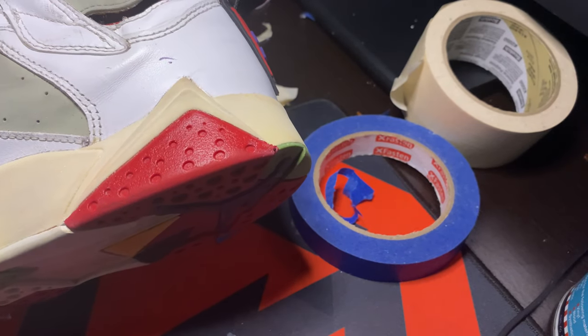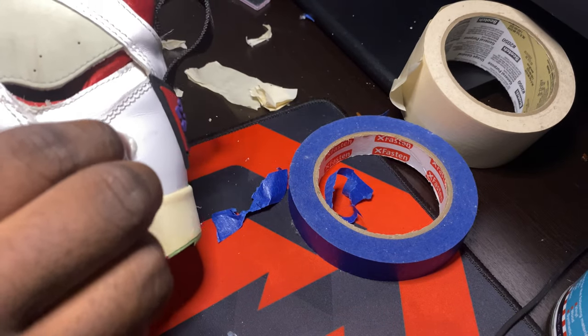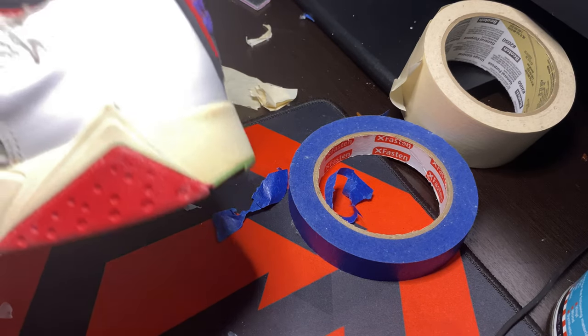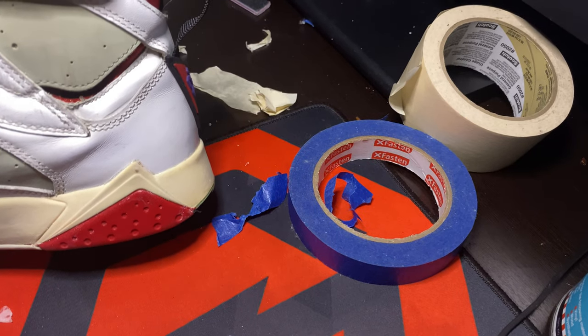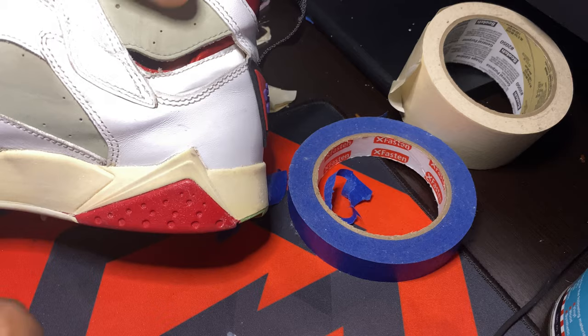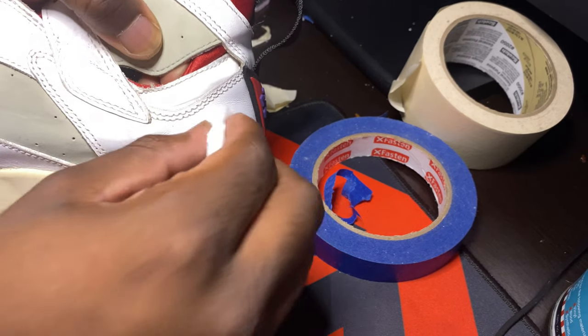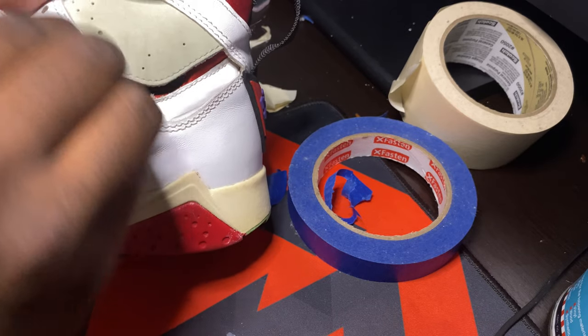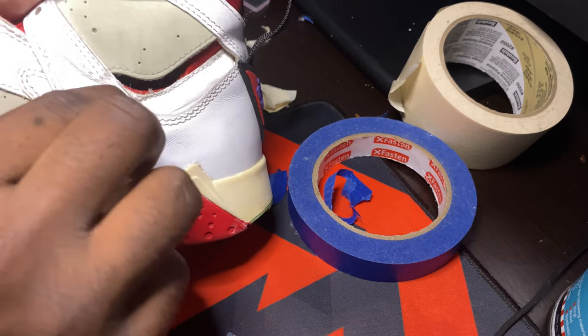At this point I'm using acetone and cotton rounds to remove all the marks from the upper - like this pin mark right here - and these scuffs over here, doing the same thing for those.